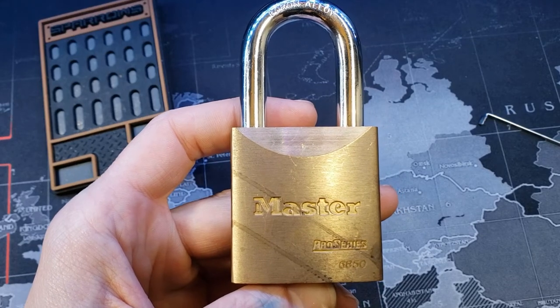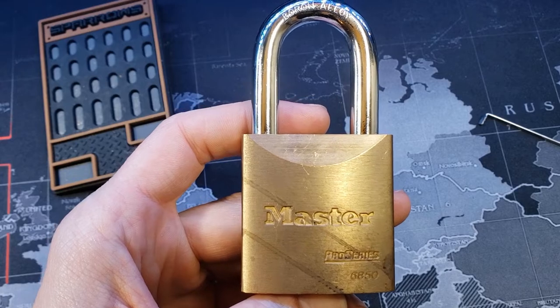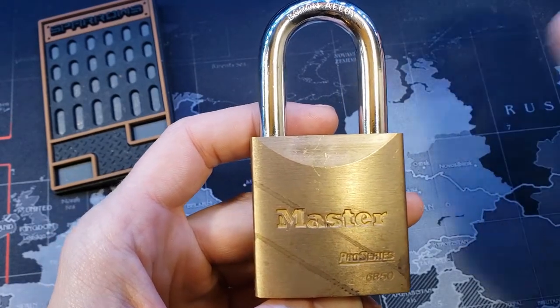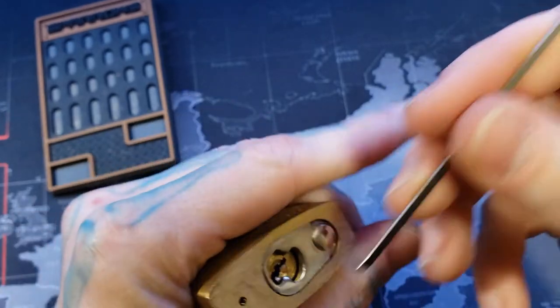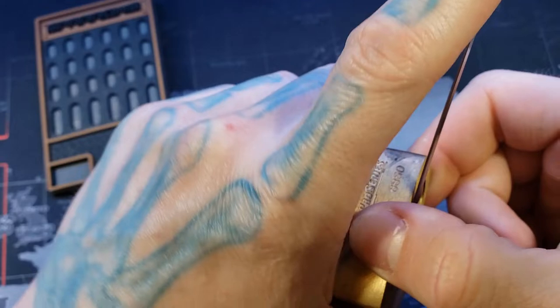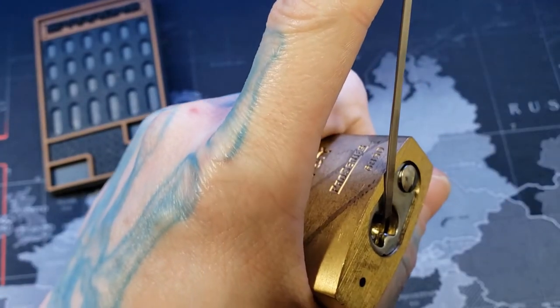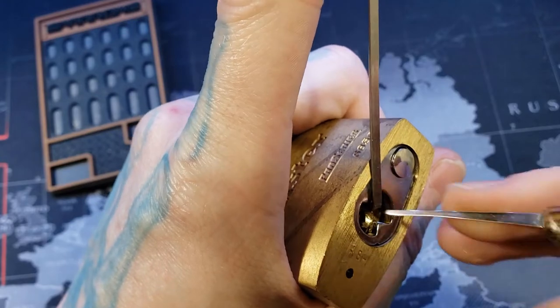Hello world, LockpickingDev here. Tonight I have a Master Pro Series 6850. These are just like the rest of the Pro Series — they typically have standard pins, key pins, and similar security pins to American locks. So spools and serrated pins with the same types of serrations as well — lightly serrated pins at the top.